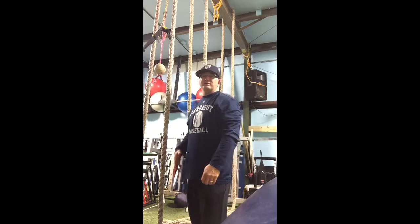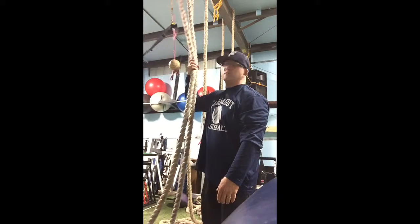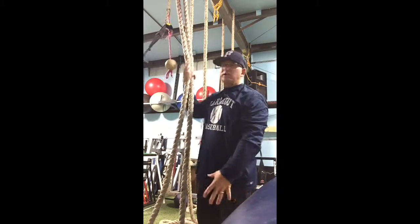We're here in the weight room, we have three sets of ropes set up. When you get ready for the six up six down, what you're gonna do is grab both ropes with one hand. If you don't grab both ropes, the ropes might slip on you — grab both ropes and it won't go anywhere.